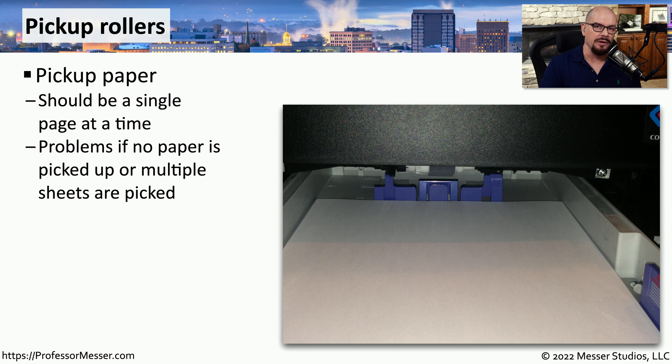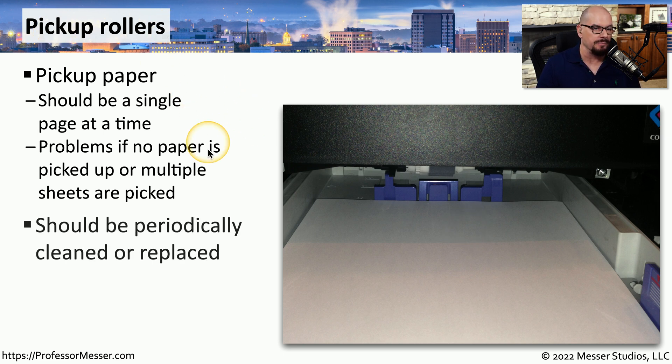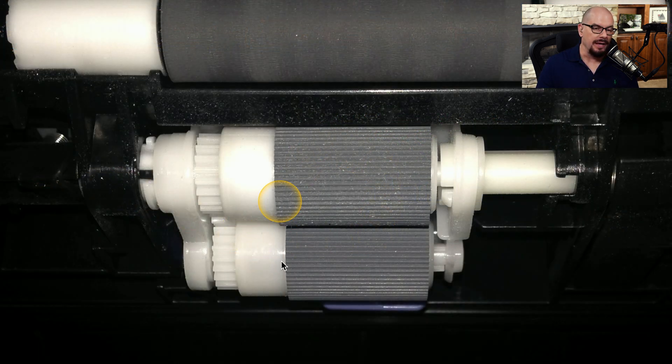Before the paper makes its way through the printer, it starts in a printer tray. The way we get a single page from that tray into the printing process is through the use of a pickup roller, which is responsible for picking up just one single page and sending it through. If no pages are being picked up or multiple pages are being sent through at the same time, your problem is probably with this pickup roller. During maintenance, the pickup roller is something you'll either clean or replace. As the printer is used more and more, the roller's surface wears down and becomes smoother, requiring replacement.